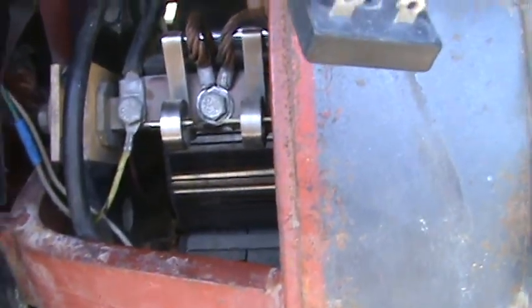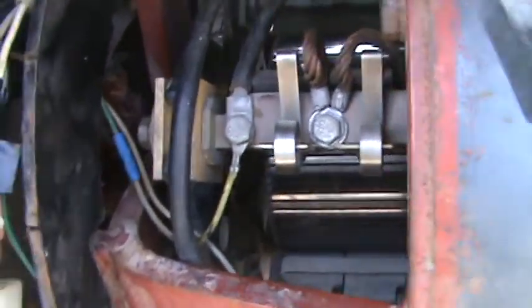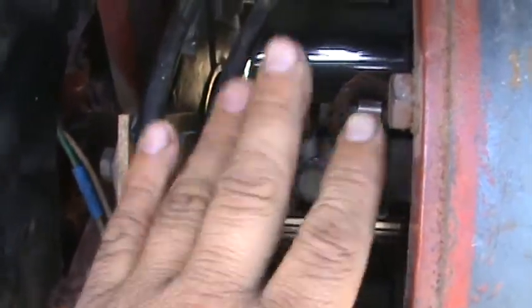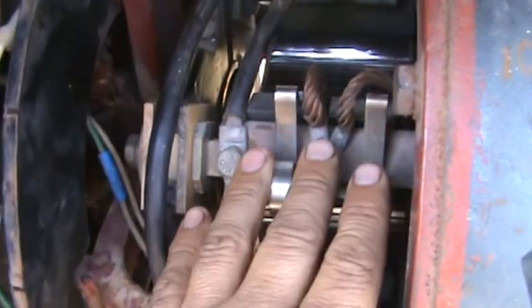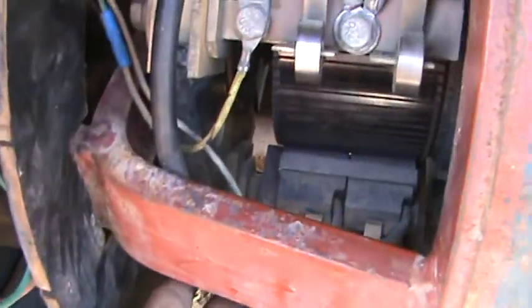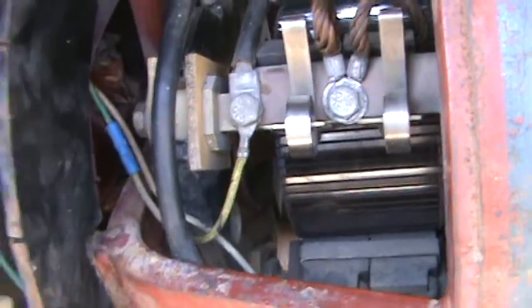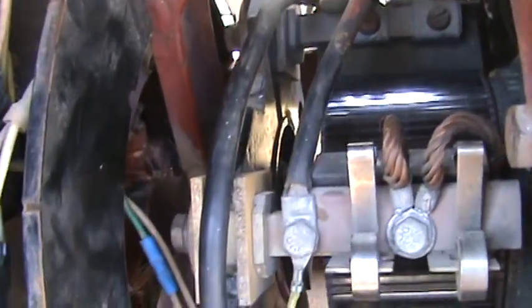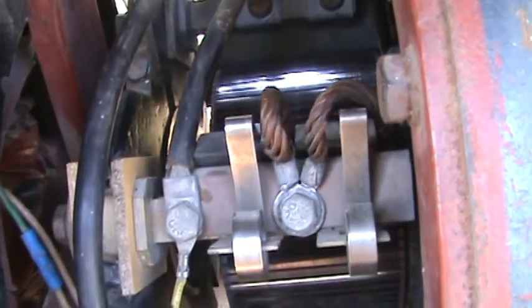I still haven't fixed the problem yet. I even rolled the brush rack. This is where your brushes are — you've got one set, two set, three set, and down here is four set. So you have eight brushes running on this commutator. You can get a bit of trouble if you're rolling the rack too much — Lincoln probably won't even talk to you about it.